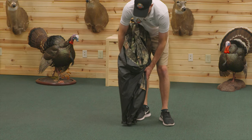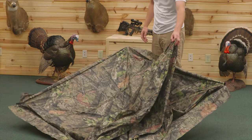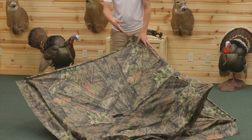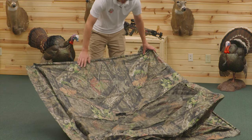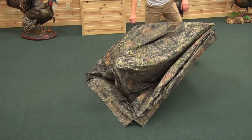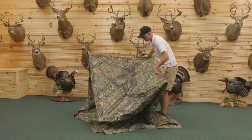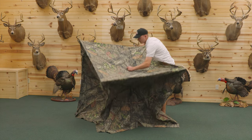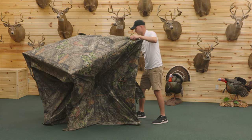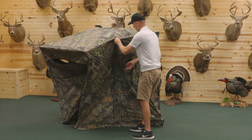Once I've removed the blind from the bag, I simply let all four corners fall and the natural hub will expose itself. Most important thing is pulling this hub out first. Once you do that, the roof and the other four sides should come open easily. I always grab the roof second, pop that up, and then it's very easy to go around and pull the other three sides out, completing the setup.